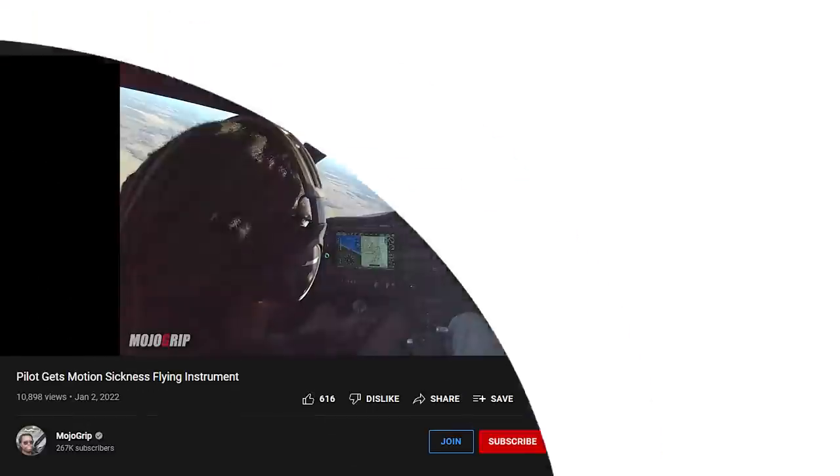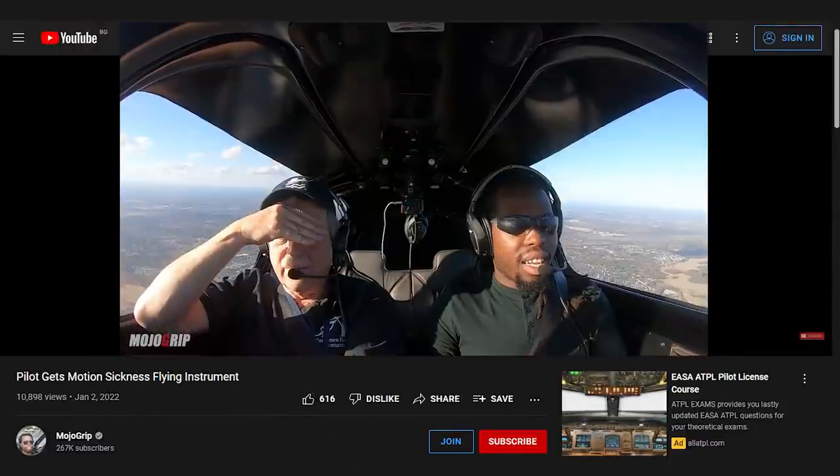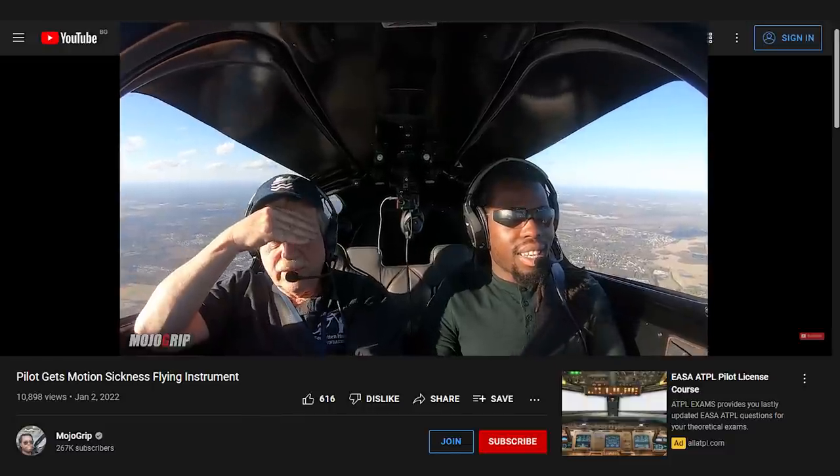How's it going everybody? Welcome back to Mojo Group. Mike here. I know a lot of you have been following my instrument journey — forgive me because I haven't posted any updated video on that. I've been all over the place but I am still on it, still training for my instrument. This video is more of an informative video, because when you're training for your instrument there are also things you're going to need in the airplane — possibly additional equipment, software, and subscription services. Stay tuned, that's what we're going to talk about.